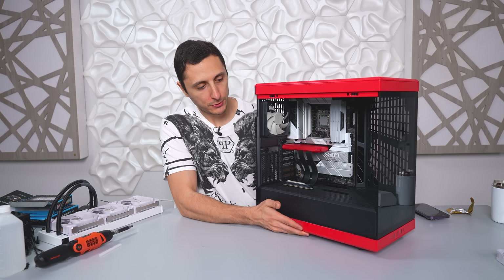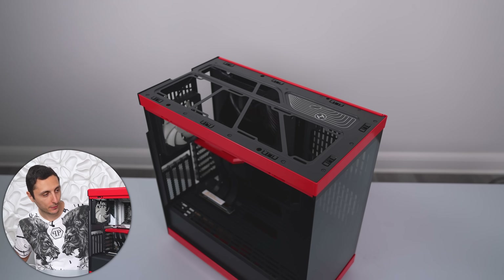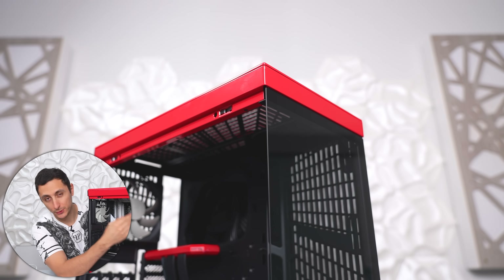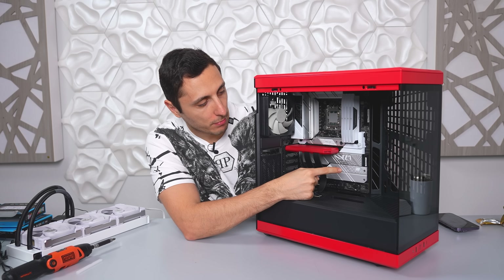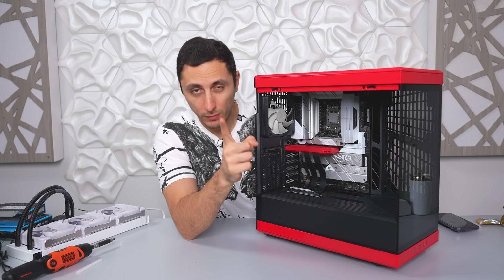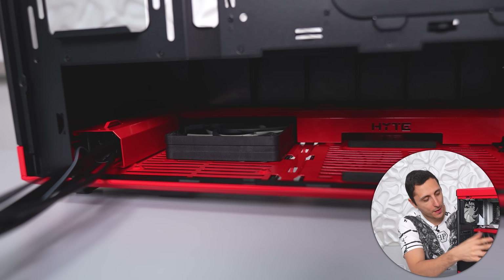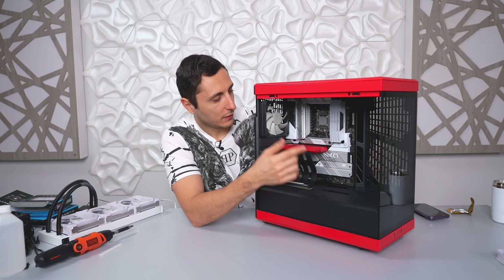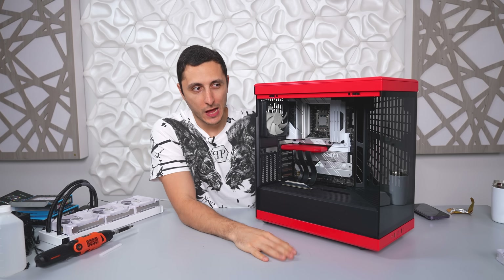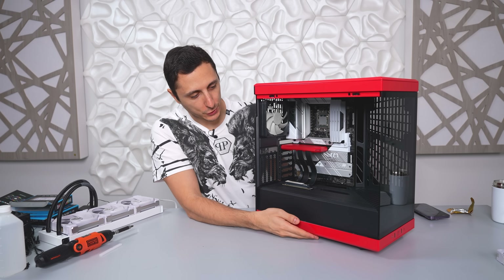The Y40 supports up to a 360 millimeter radiator on the top, which is the only place to mount the AIO. You can also mount up to a 280 mil rad on the side — either 280 or 240 will fit there — but we're going to use that area for two intake fans instead. There is one more intake fan on the bottom underneath the power supply shroud, and one exhaust fan in the back. So total: three intake and four exhaust, meaning a little bit of negative pressure in the case, but I don't think it'll be a big deal.